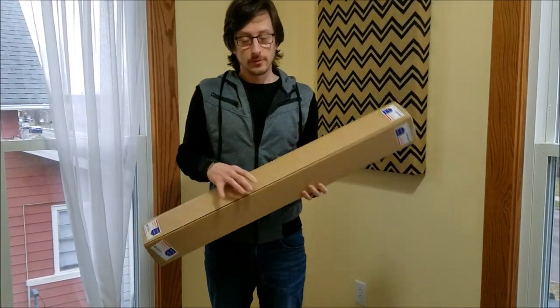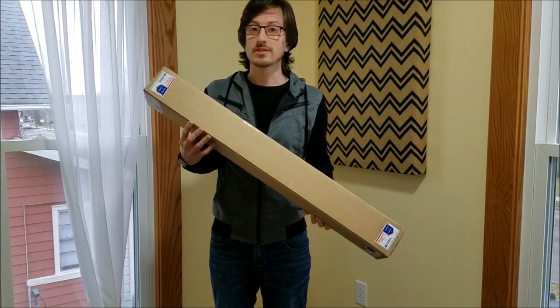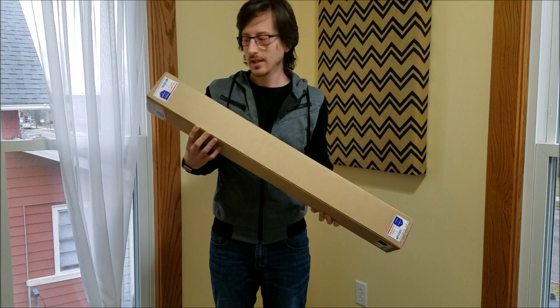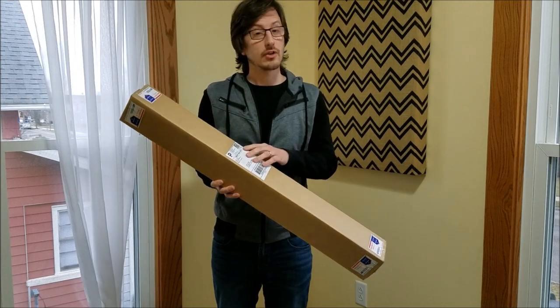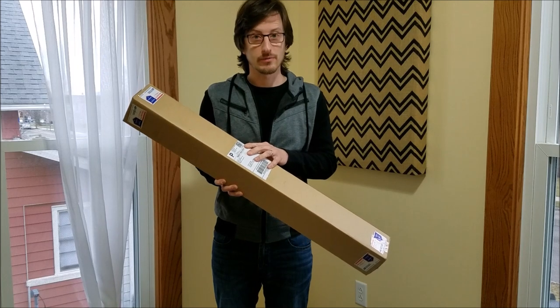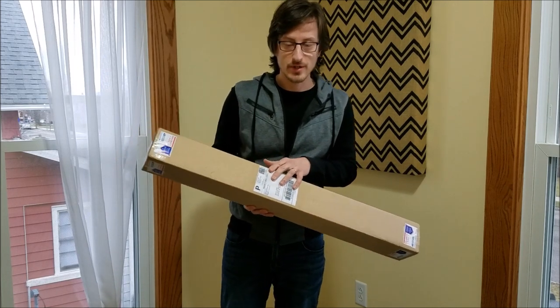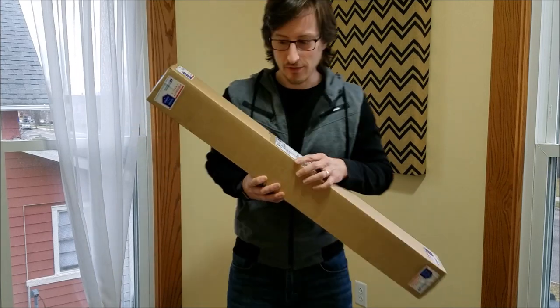Greetings, everyone. I have something that I'm very excited to share with you. I've been waiting for this since August when I ordered it. This is Luke Skywalker's lightsaber from Return of the Jedi. I purchased it from Vader's Vault, and it just arrived this morning. I'm very excited to share it with you, so we're going to go ahead and open this up.